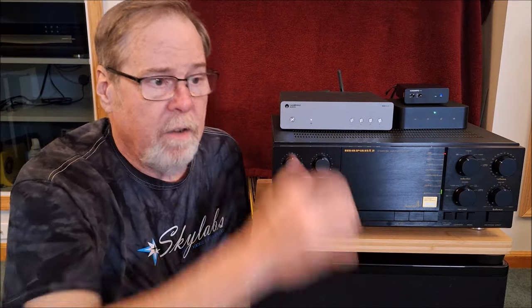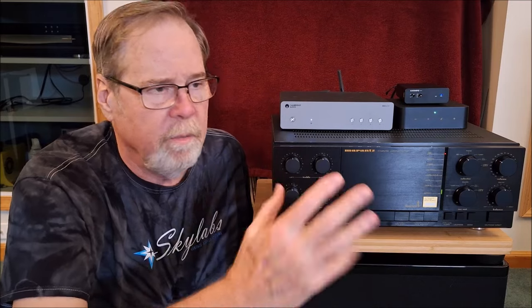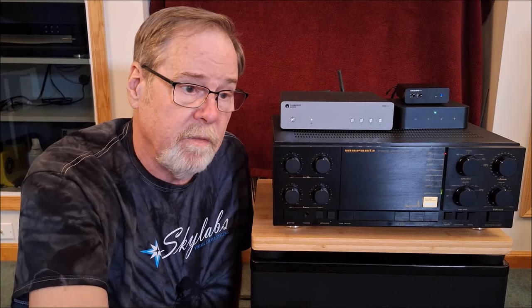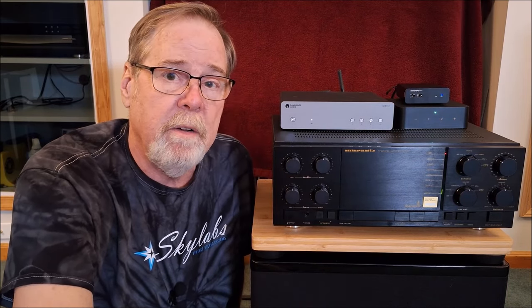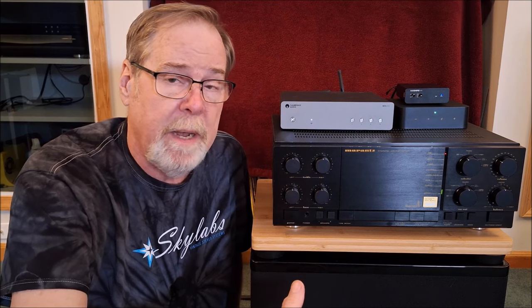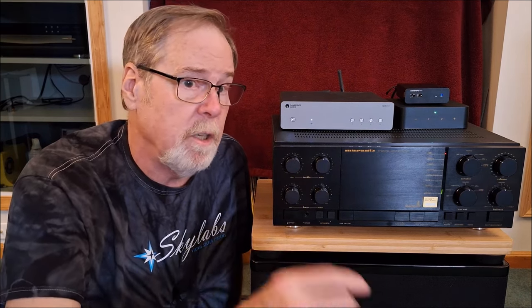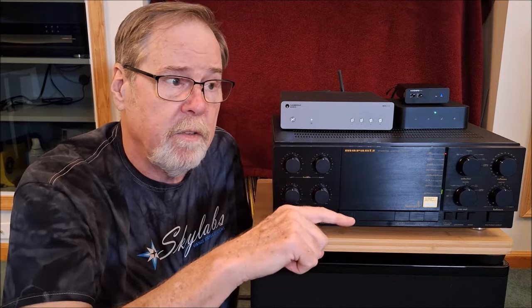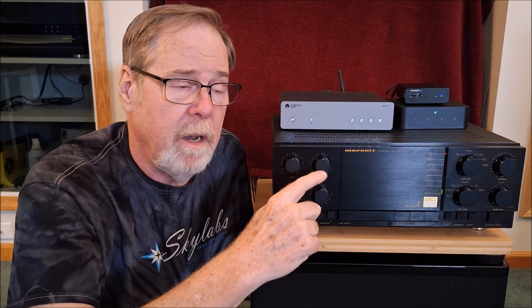If you've got an analog source — turntable, cassette deck, tuner, reel-to-reel, whatever — and it's being digitized to apply room correction and equalization, I think if there is any signal degradation in that analog-to-digital conversion we're never going to know it. The room correction itself is going to have a larger impact on the sound than any potential loss of resolution that the A-to-D conversion would create. I'll put a link in the description to an Audio Science Review where someone measured the A-to-D and found it to be actually quite good.